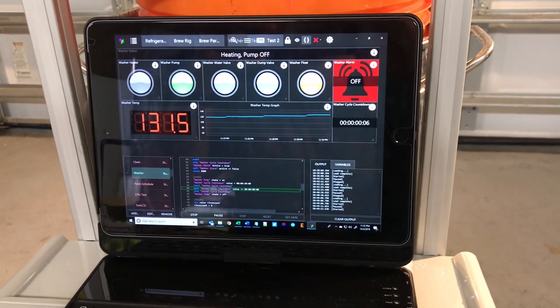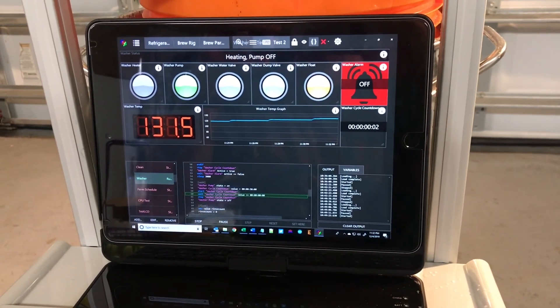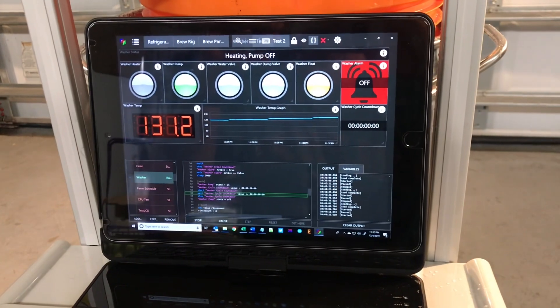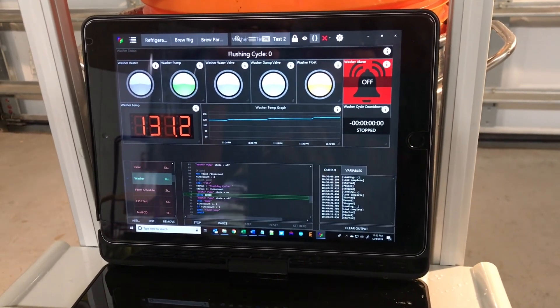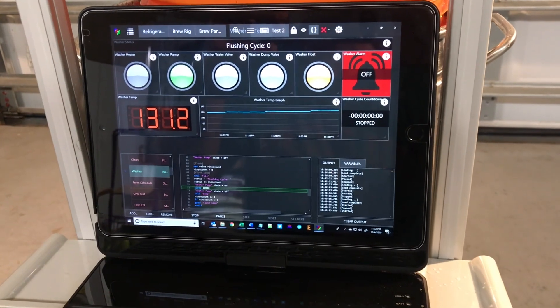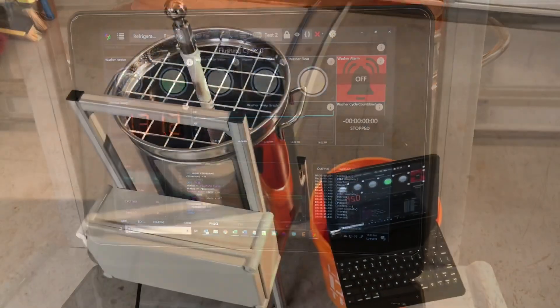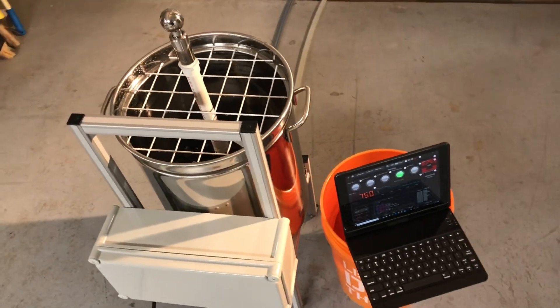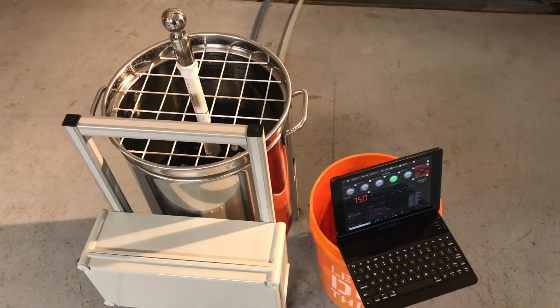Here is the end of the cleaning cycle. As I mentioned, the next sequence will start, which involves dumping, filling, rinsing, and dumping again a number of times. So that's a look at this BrewControl automated fermenter and keg cleaner. I hope you enjoyed the video.